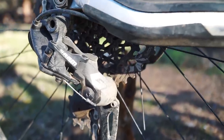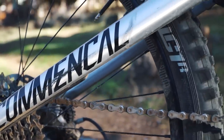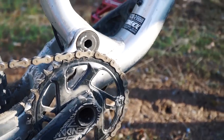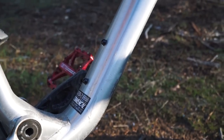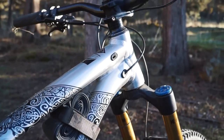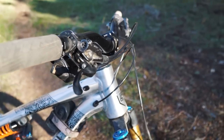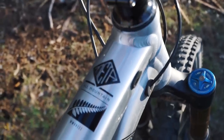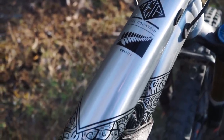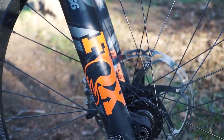We started out riding the Meta AM partially because we had a battery issue and were waiting to get in touch with Shimano, and the time aboard the Meta AM really wowed our whole group. Instantly we felt comfortable on the bike, with the exception of the handlebar sweep which was a little weird. Once we got those adjusted, that bike was unbelievable — it felt like we'd been riding it for a long time. The Fox shocks blew our minds.